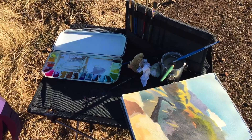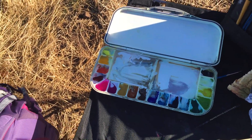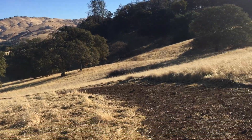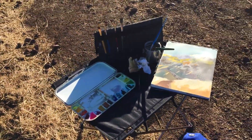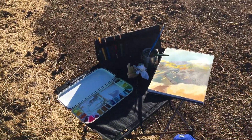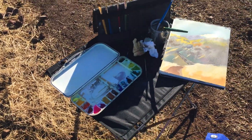a water cup, paper towels, and a little palette. Nothing too fancy. It's important if you're using gouache that you have your palette in the shade. I'm not always lucky to have this kind of sun, but I use my brush carrier to shade my palette.